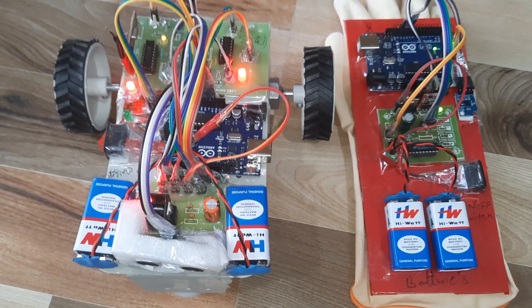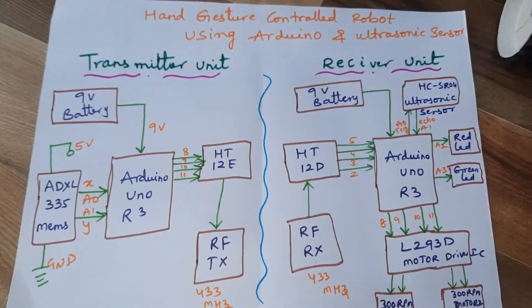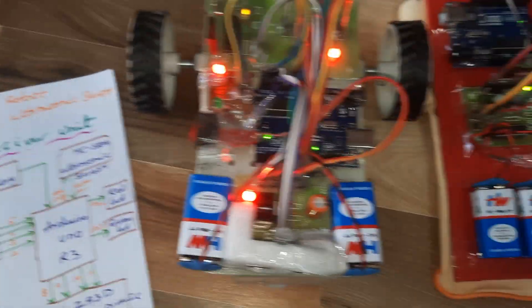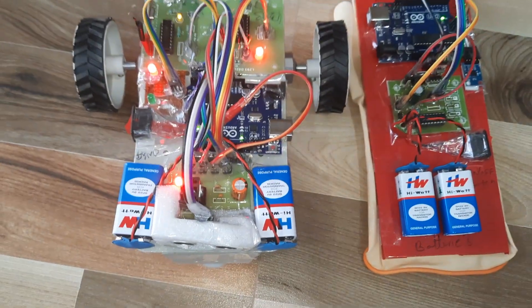You need to change the batteries periodically. If anything is not working, you have to change the batteries. Block diagram shown.